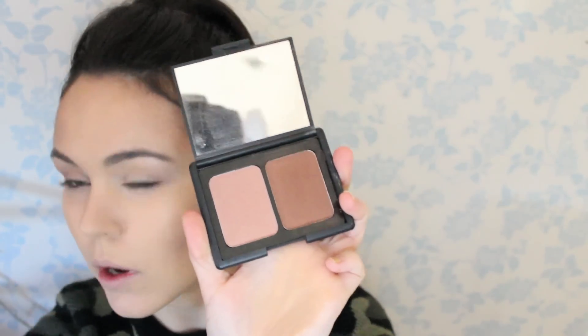I'm then going to get my Elf Contouring Blush and Bronzer and take the blush. Be careful with this because one dab is all you need. I'm using the Blusher Brush by Real Techniques across my cheeks.